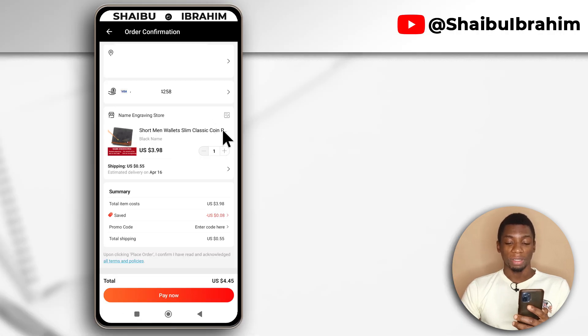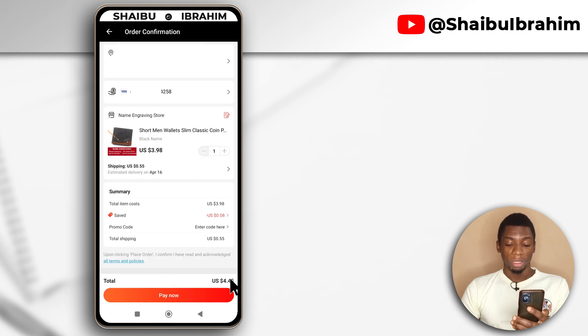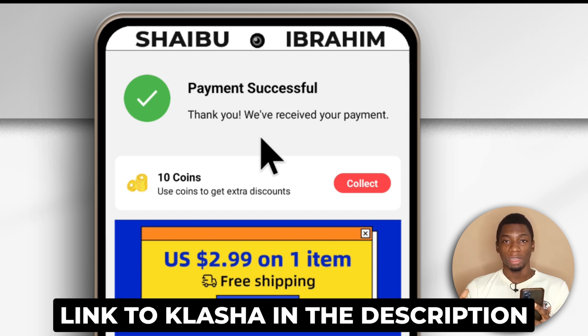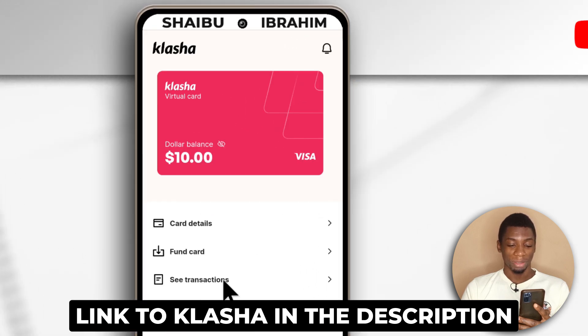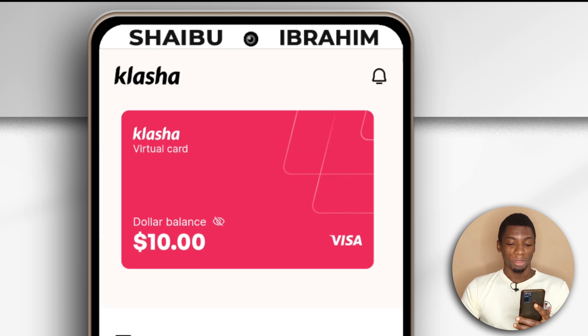Next, I'm going to input my name for the wallet by tapping here, and I'll tap confirm. The total is $4.45, so all I have to do is tap pay now. You see it says payment successful, which means I've been able to use the Clasher virtual dollar card to pay for products on AliExpress. It still says $10 is left, but let's tap see transactions. As you can see, it says AliExpress — I have spent $4.4. So yeah, it works. This is just to let you know that you can use Clasher, the virtual dollar card, to pay for products in dollars.